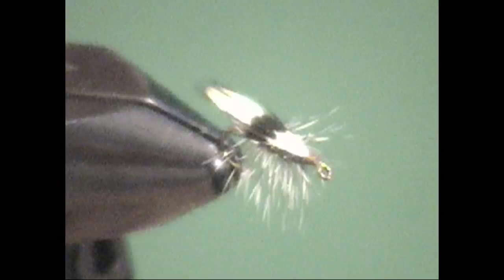The Jassid is actually an imitation of a leaf hopper, but it's often also taken as an imitation of a beetle. Typically fished in size 22, 20, or 18. Today we're going to tie it on a size 16 hook just to make it a little bit easier to film, but you can tie this fly in any size you want. If you're really daring, try tying it in a size 24 — and even better, try and see it on the water after you've tied it. Let's get started.